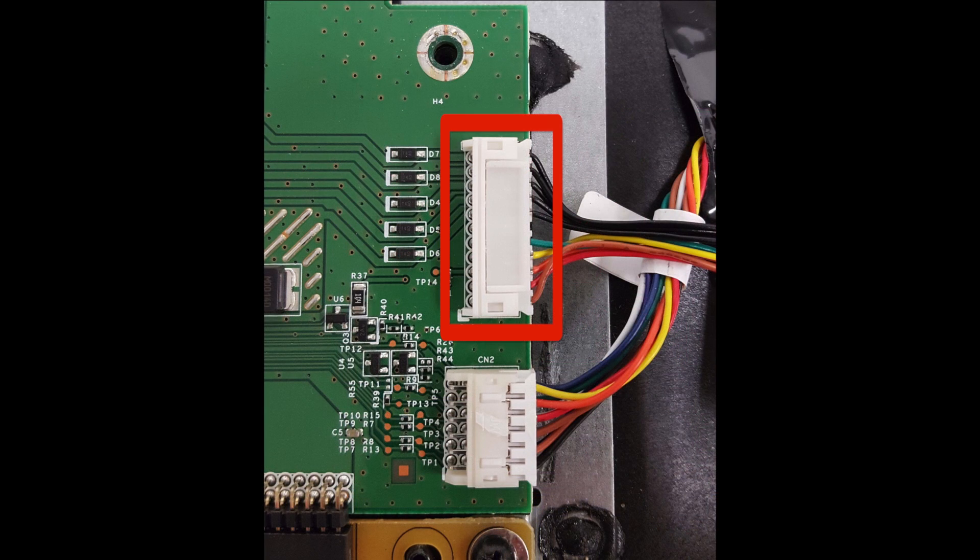Taking a closer look at the LED driver board, here is the cable connection that runs from the LED driver board to the LEDs. This board shows five test points for checking the voltages to the LEDs.